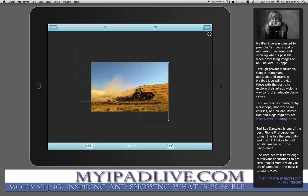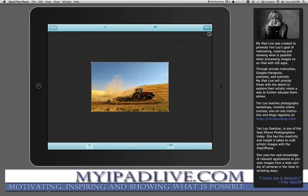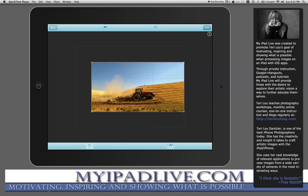If you just grab onto the corner you can decide how you want the canvas to be, and when you let go it'll start to draw it in — just like that. But that's not the way I wanted to do this one. I didn't like that the tractor didn't have any more room to move forward, so I want to expand the canvas in this way. After I do that I would just tap on the save button and save it to the library, then move forward to Touch Retouch.